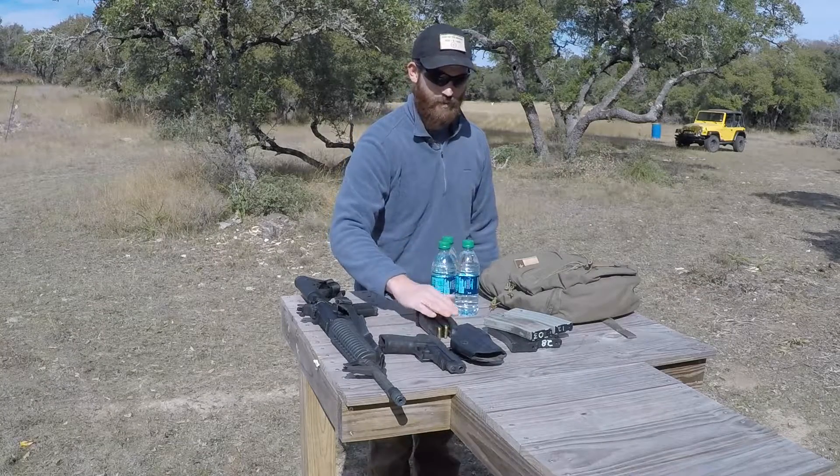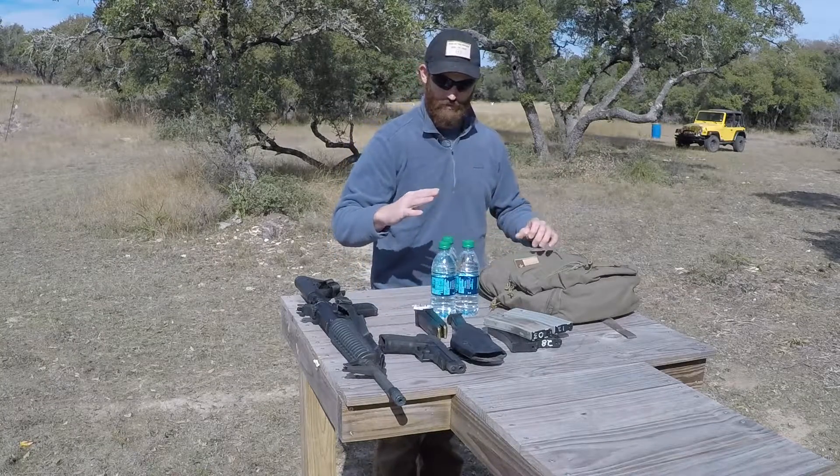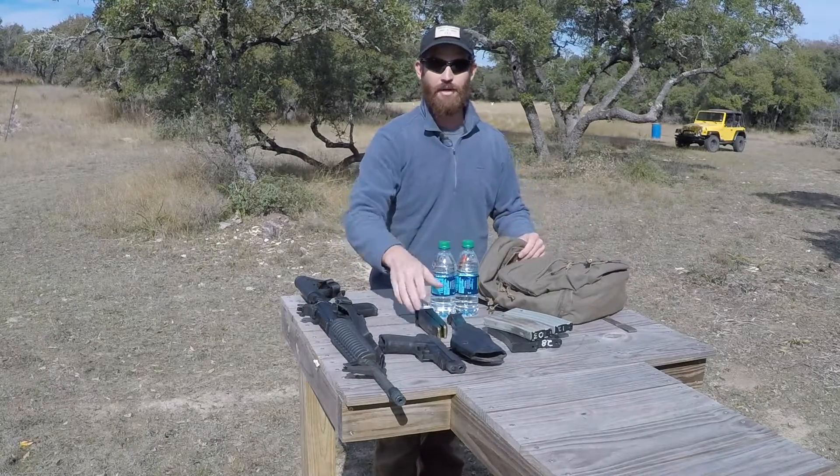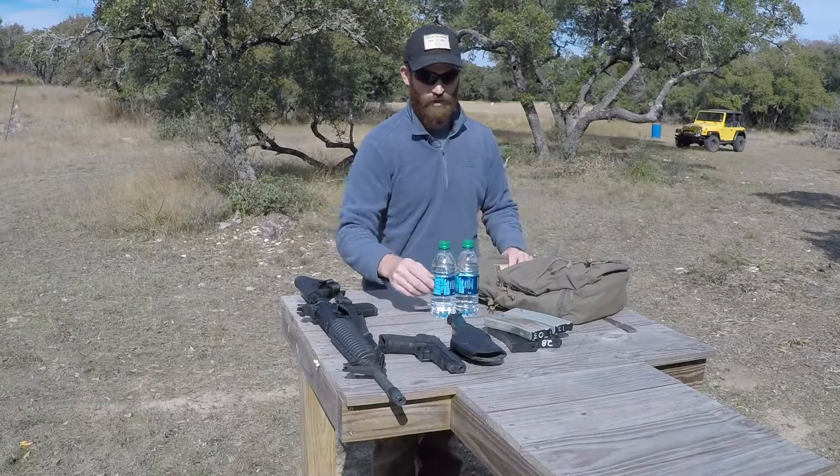Then just take your magazines — both your pistol and your rifle — your water, your basic foam earplugs, and you can just put it all in a backpack and run the event.